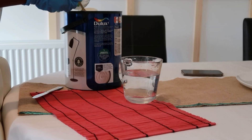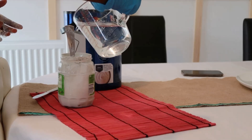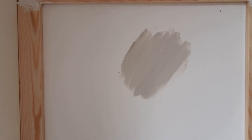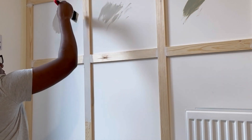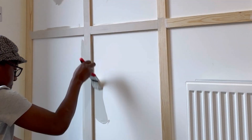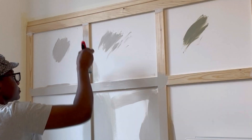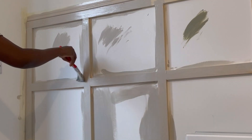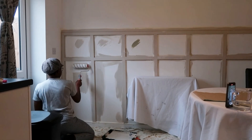I'm now mixing my paint — the Egyptian Cotton one from Dulux. I mix it with a little water and make sure it's well mixed before I start painting. I tried it on the wall — I also diluted one with white paint to see how it looks, but it's not that much different. The first color is the one mixed with white, the middle is the original Dulux, and the green-looking one is the Overtly Olive. Now I'm starting my painting, doing the wood side first, letting them settle before painting the wall surface.